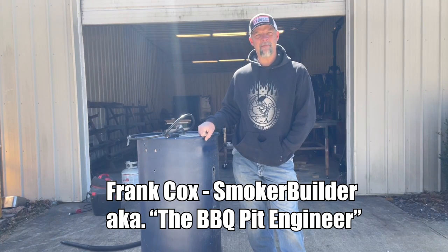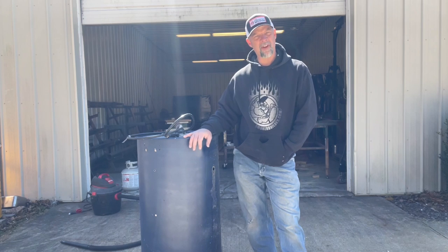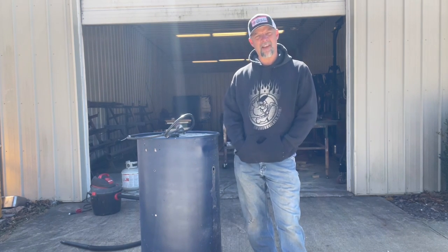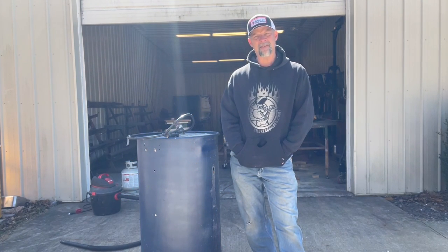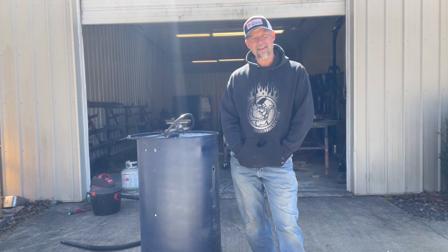Hey guys, Frank Cox here. I'm going to restore this old barrel. This is one of the old drums I had laying around. It had a basic kit on it, the old kit I used to use, and now I'm going to upgrade this thing to a Super 55 drum. I'm going to show you how I'm going to clean this thing up and then put it all back together with a brand new Super 55 kit on it. So stay tuned.